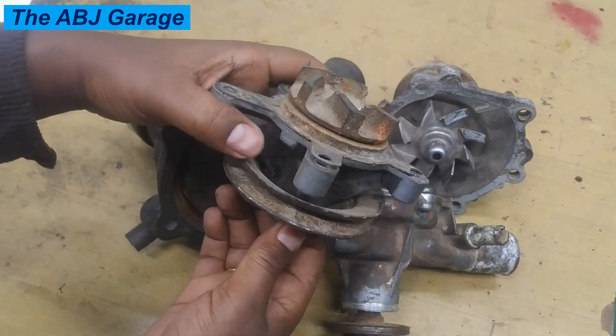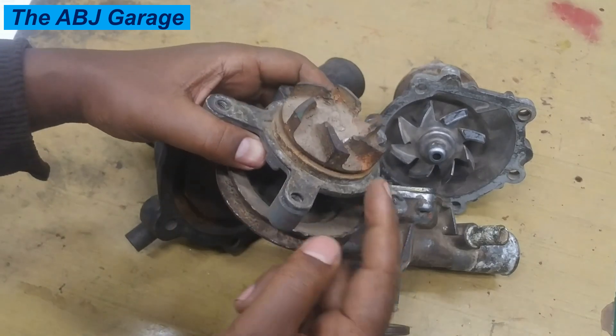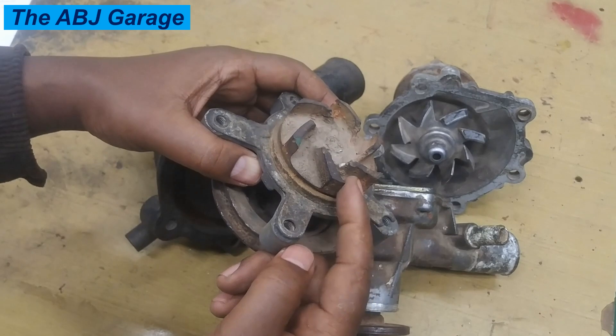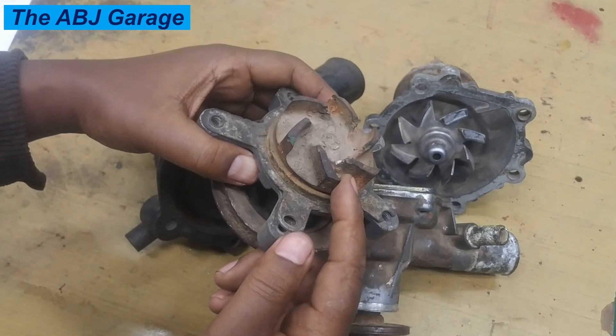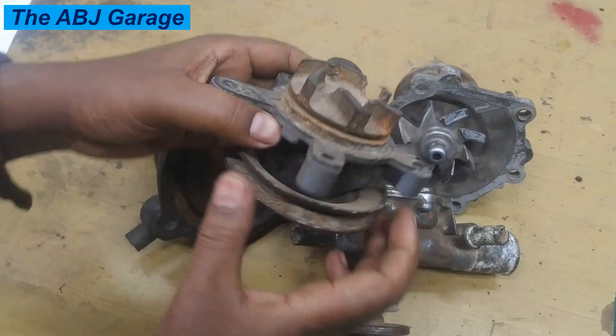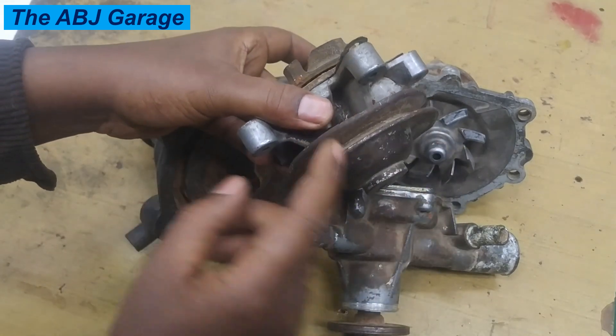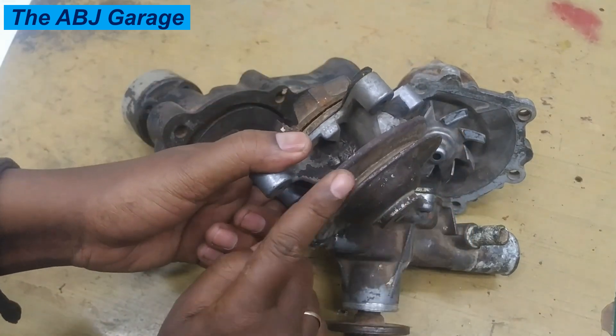These vanes — these impellers — are the ones pushing coolant to circulate throughout the cooling system. As you can see, it is driven by a V-belt. When the engine crankshaft is spinning, it will be belt-connected to the shaft and then spin the water pump.